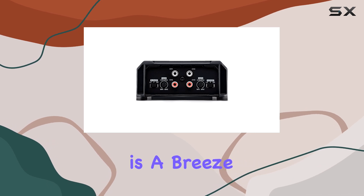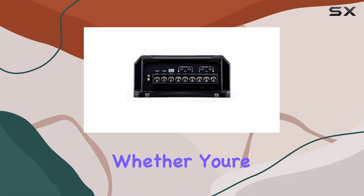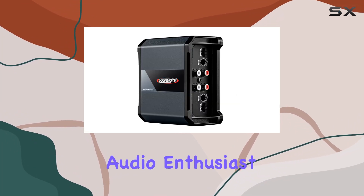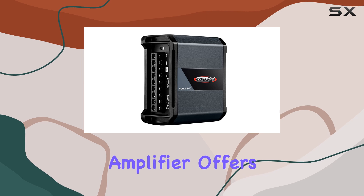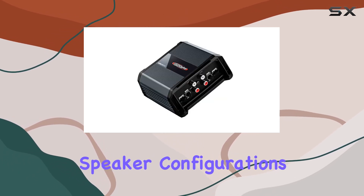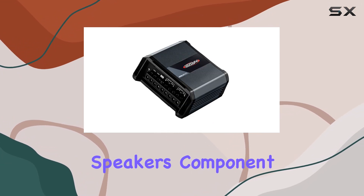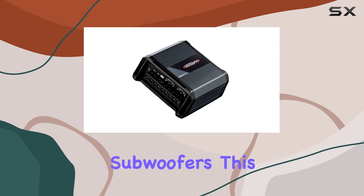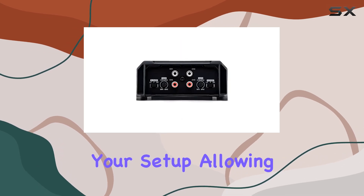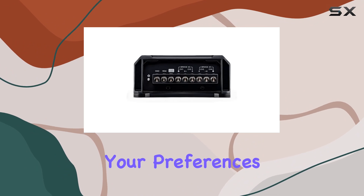Installation is a breeze with the Sone Digital Amplifier, thanks to its speaker mounting type. Whether you're a seasoned car audio enthusiast or a beginner, you'll appreciate the ease of setup that this amplifier offers. Another highlight is its compatibility with various speaker configurations. Whether you're using coaxial speakers, component speakers, or subwoofers, this amplifier can accommodate your setup, allowing for a truly personalized audio experience tailored to your preferences.